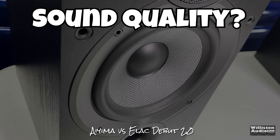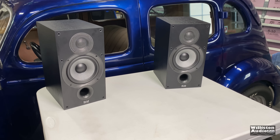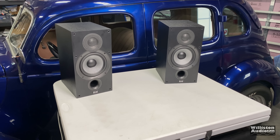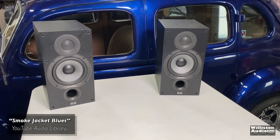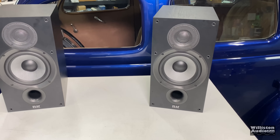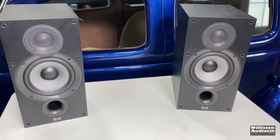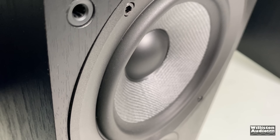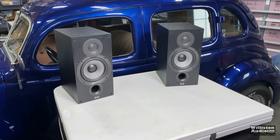Let's try the amp out with the Elac bookshelf speakers to see what kind of sound quality we can get. The Ayama amplifier is hooked up to the Elac bookshelf speakers. First up, a little Smoke Jacket Blues. Then a song with a little more bass — this is called Back Rub from the YouTube Audio Library.